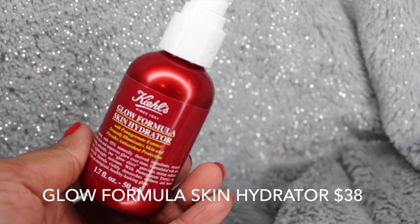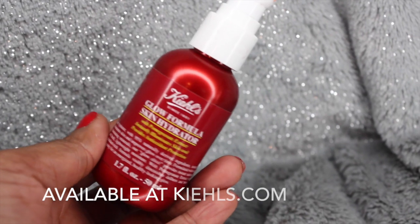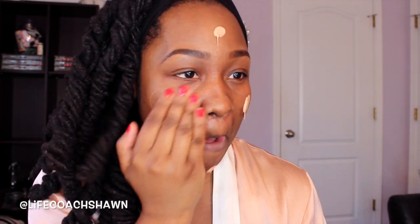Before I start applying makeup to my face I definitely want to moisturize. I'm going to be using this moisturizer from Kiehl's — their Glow Formula Skin Hydrator. This bad boy is awesome. You can use it alone, mix some of it in with your moisturizer, or even mix some of it in with your foundation. I'm actually going to be putting it on my face alone but also mixing a little bit in with my foundation as well. I'm going to apply this on my face just to give me that nice lit-from-within glow, and you guys will be able to see it on camera.